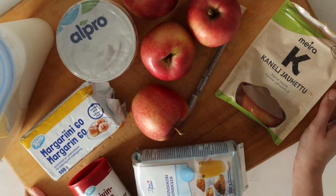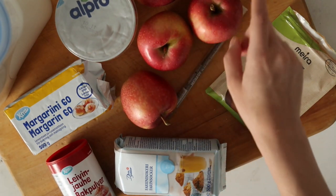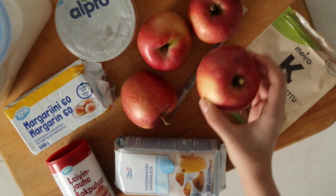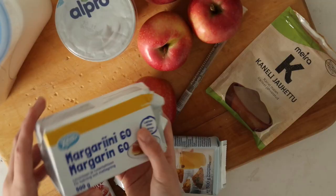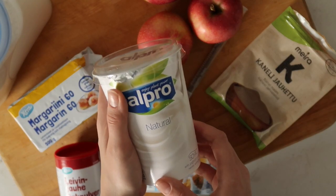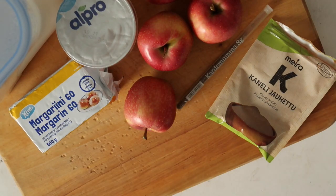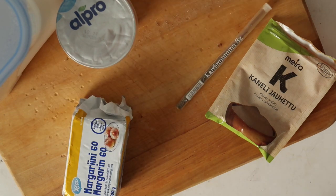Let's start with the ingredients — you'll see everything on screen but I'll be writing all the measurements down below. This is an apple pie so obviously you need some apples, but you also need some brown sugar, some vegan butter, some baking powder, soy yogurt, flour, and my favorites: cinnamon and cardamom.